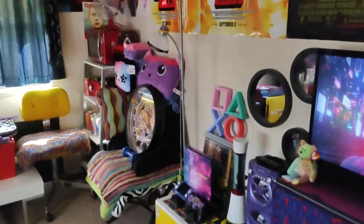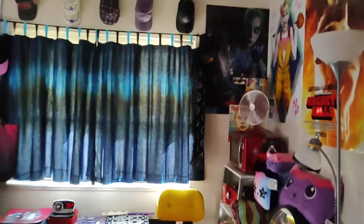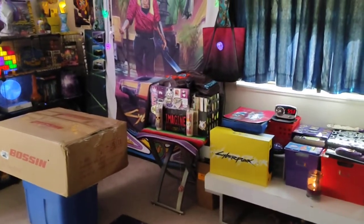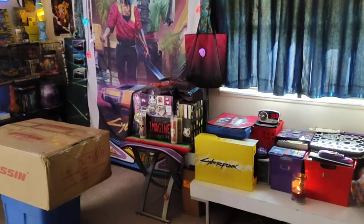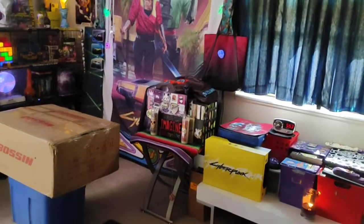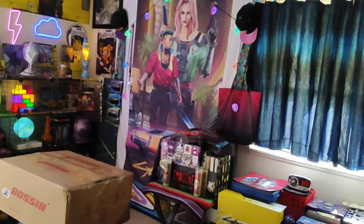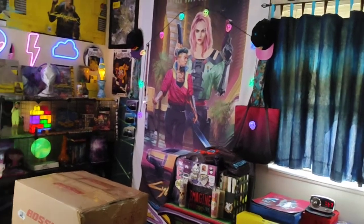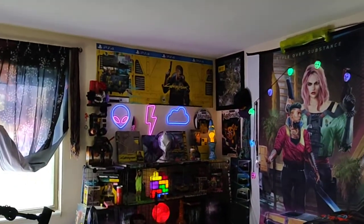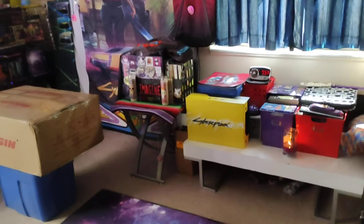Hey guys, welcome to my temporary setup here — well, it's not temporary but it's temporarily in progress. I'm just going to be doing my quick little big unboxing that I've been trying to get done for probably six weeks. I also tried to record a new setup update thing but I've done that like three times and just never thought it was good enough to upload, or didn't get to uploading it until it was too old to bother with.